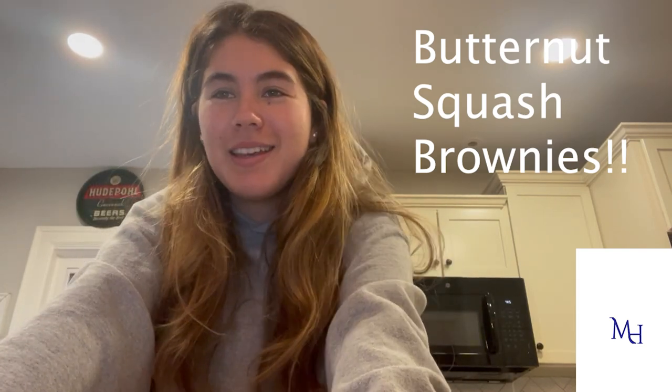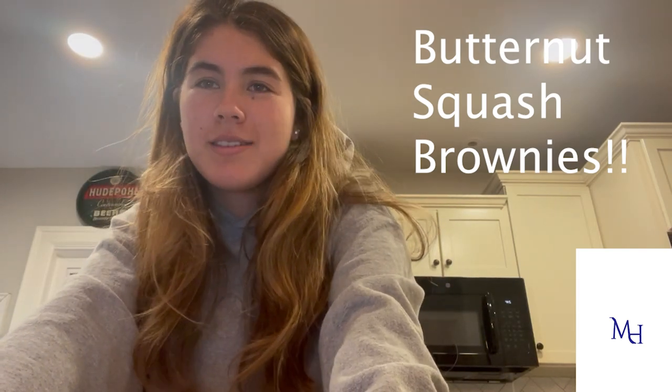Welcome everyone, my name is Maggie Cutipole. I'm sure we've all had some sort of difficulty trying to eat healthy on a college campus — I know I have. Throughout this video, I'll be teaching you how to make butternut squash brownies. These are a healthy alternative to regular brownies, and for those who may have a dietary restriction, they are vegan.